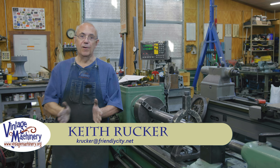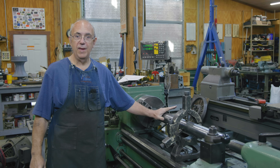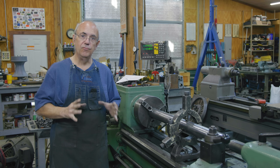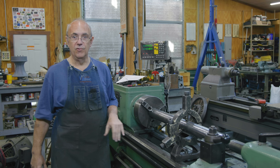Hello, Keith Rucker here at vintagemachinery.org. Today we are back to work on the Tally-Ho capstan project. We're working on the main shaft that's going to be inside the capstan — the one the windlass drum will actually rotate on. We're making a new one because the old one is, quite honestly, in really bad shape.